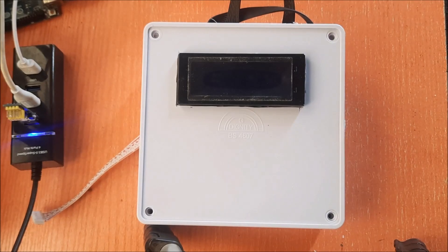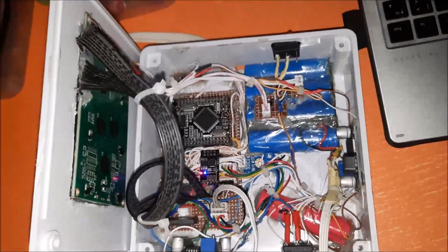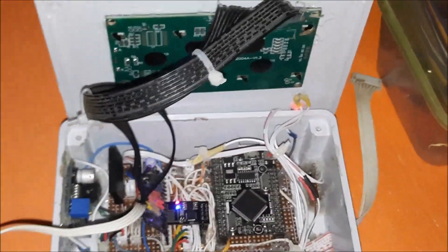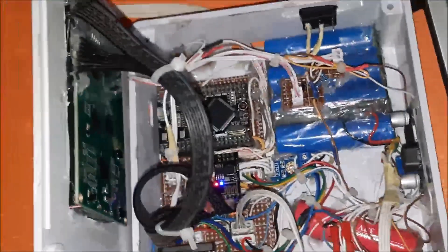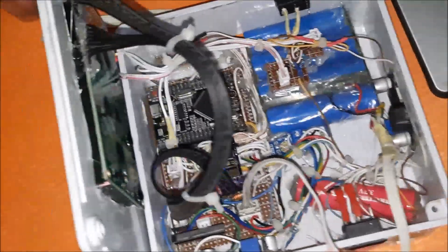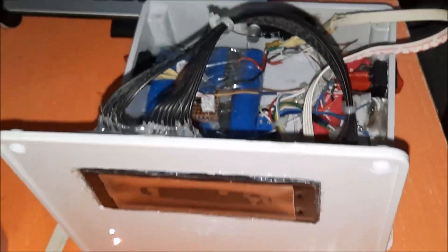In the end we had enough room for all the components and modules used in the footstep energy generator design. We situated the backup batteries inside and glued them with hot glue. The 20x4 LCD module was mounted at the top of the casing cover and connected to the rest of the veroboard by a 16-pin LCD wire connector. We placed the DC-to-DC buck converter glued to the side of the casing and used its 5 volt output to power the modules in the circuitry.